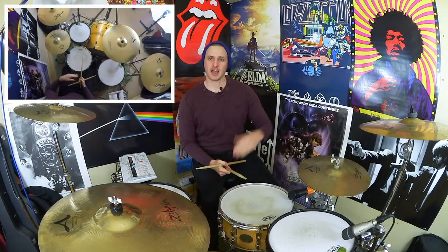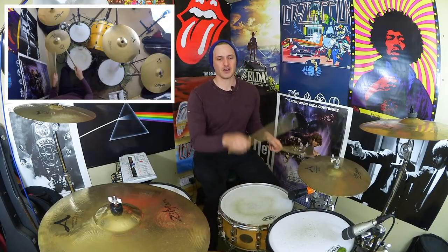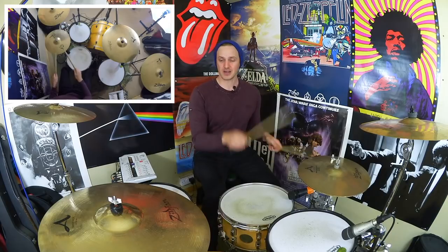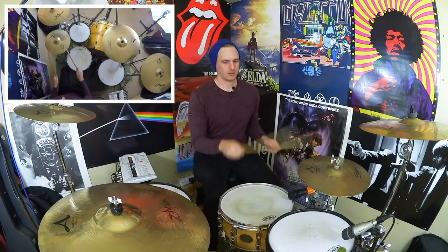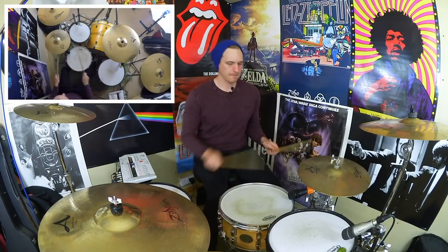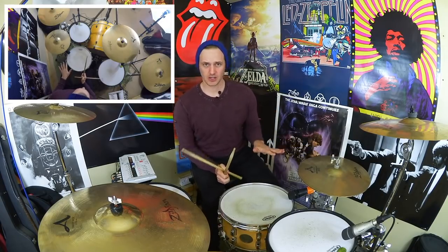I'll count our way through measures one and two now. [Counts and plays through both measures at slow then faster tempo.] Alright, and that's measures one and two without any choked hi-hats whatsoever.